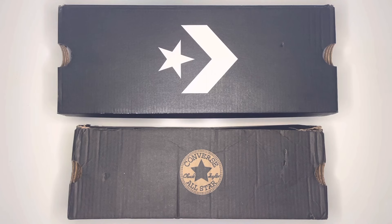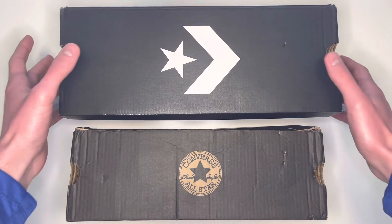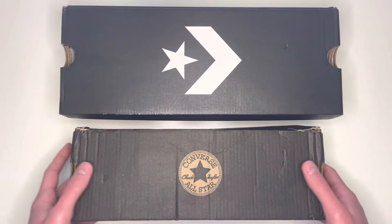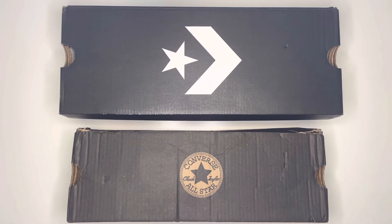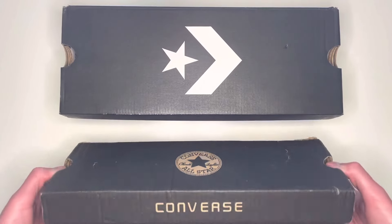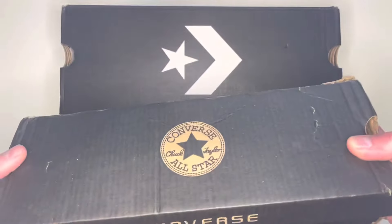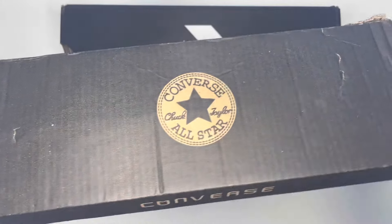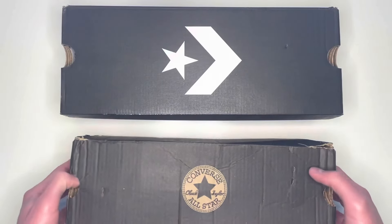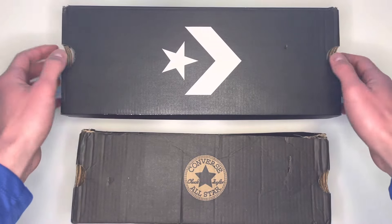Let's start with the boxes — the real box is the one at the top and the fake box is the one at the bottom. Both boxes are a completely different design. Real pairs used to come in a box similar to this design with a stripe going through, and the text would also be on the top of the box.